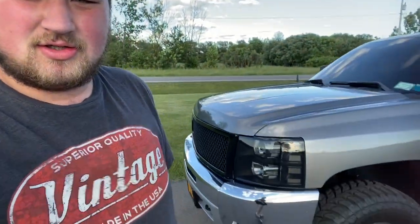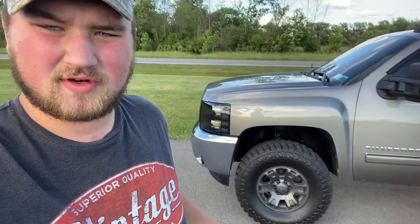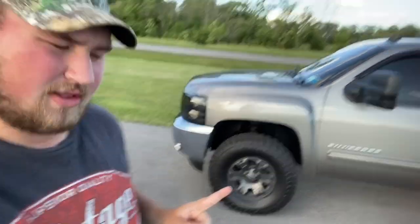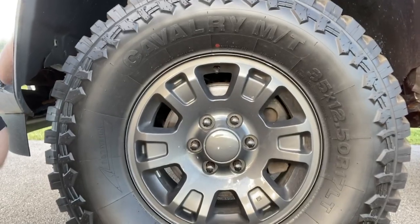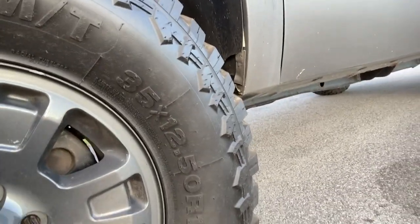Alright guys, let me go over the wheels first. So these are 17 inch by 7.5 stock wheels. They're painted in this awesome gray flake color — looks really nice. These are, I'll show you right here, 35 by 12.50s.